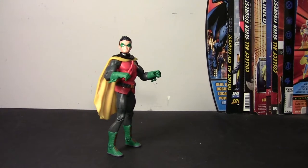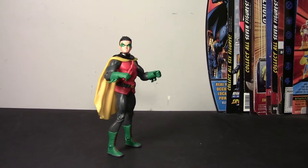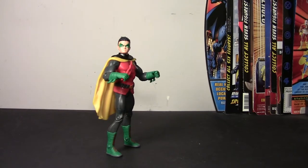Hey guys, back with another action figure review, and this time we're going to take a look at the DC Signature Infinite Earths subscription figure of Robin, Damian Wayne. This figure has been a long time coming, long awaited, and long hyped. I was one of the many waiting for this figure, and now's the time you will find out whether he lived up to expectations.